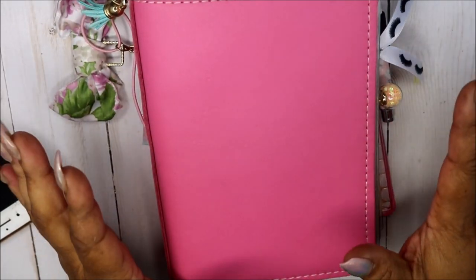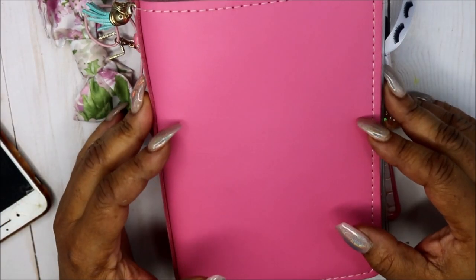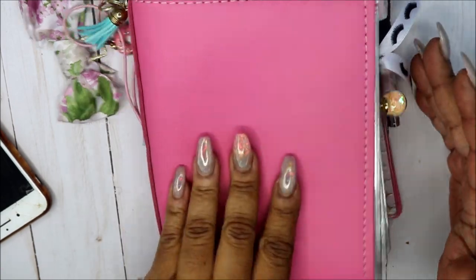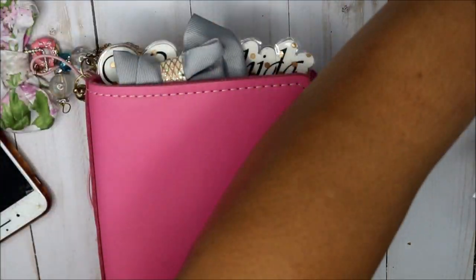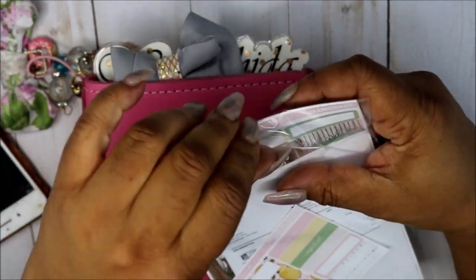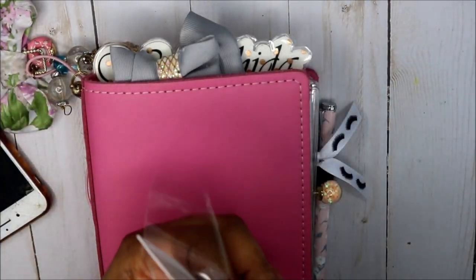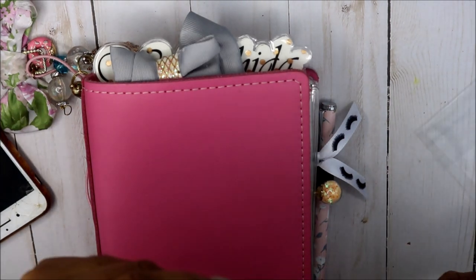Hey planner friends and welcome back to my channel, or welcome to my channel. I am Yoshida and this is Norris Cove. Today we will be doing a weekly spread in my B6, and I will be using this beautiful kit here from Sticker Balloon. Let me get my receipt and all that good stuff out of the way.